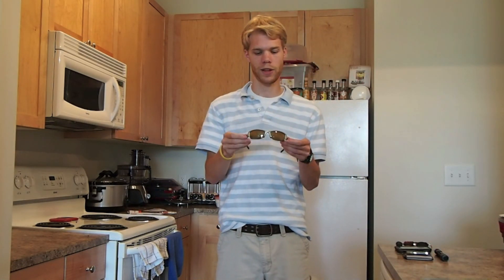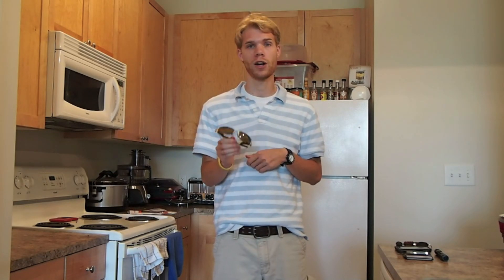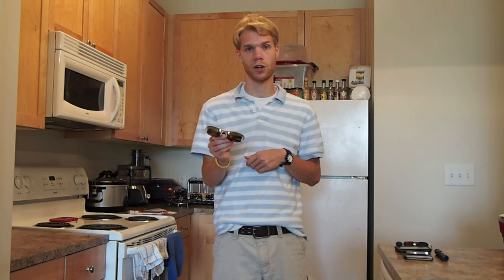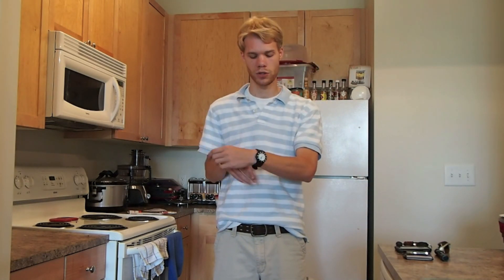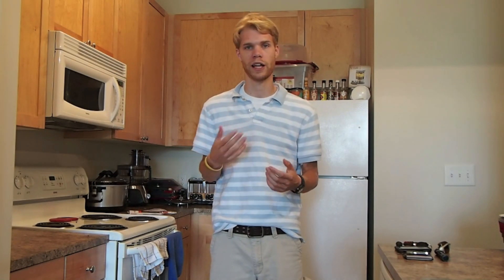Sunglasses are my Oakley Flak Jackets, actually given to me by iSpy here on YouTube. I liked them so much I purchased a second pair specifically for cycling. They're great all-around glasses — you can't go wrong with a pair of these. Also, my watch is a Luminox 3000 series. You guys have seen this before — it's holding up outstanding. Still using the same battery it came with over a year ago. Just a great watch.